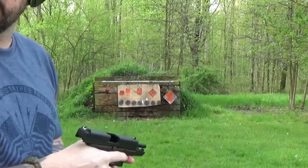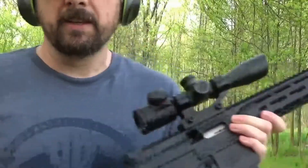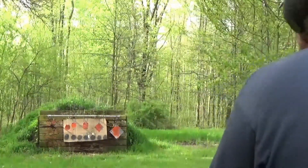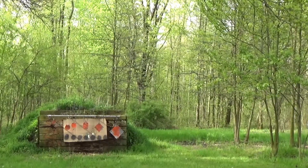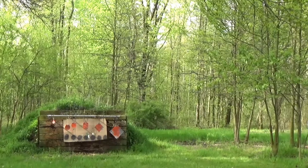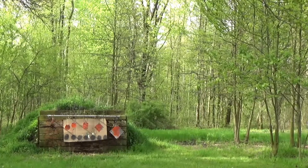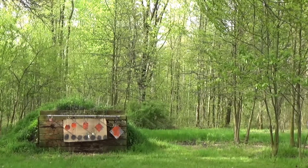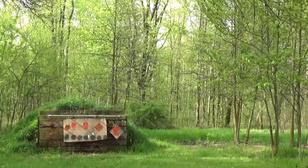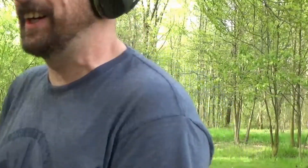I blocked that whole camera - yeah, I blocked the whole camera. All right, the Smith & Wesson M&P 1522. You're on with that, dude - that's a butt load of fun! I like that.